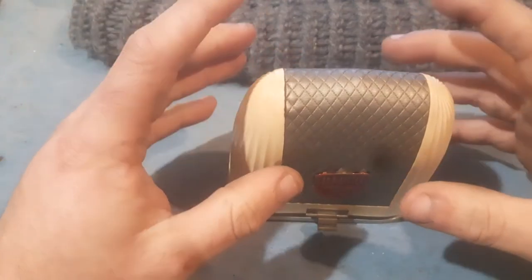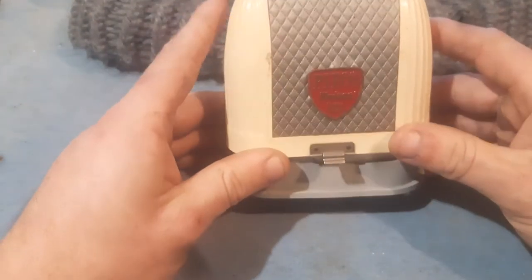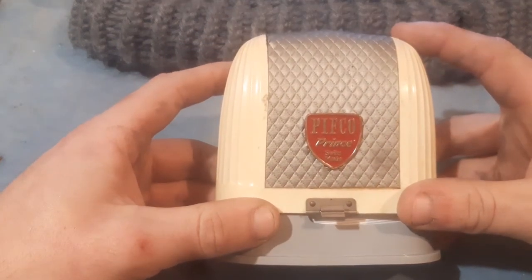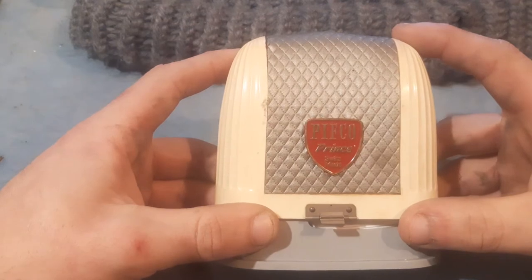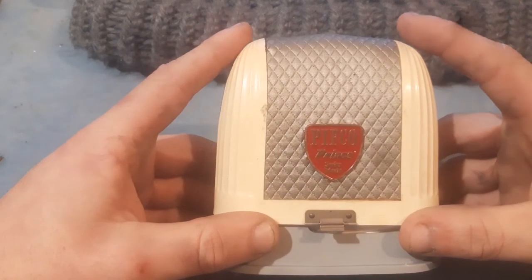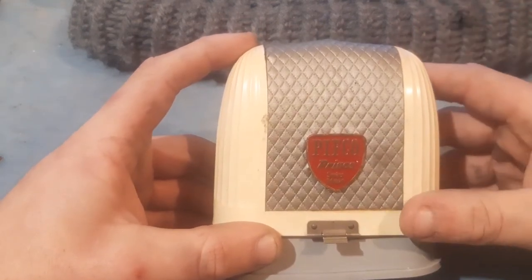Before we get into this, just very quickly — this was a present for Christmas and I was over the moon with it when I got it. And every single time I spend any time having any tactile contact with this thing, I enjoy it all the more, because you can just feel how well things were made back then.